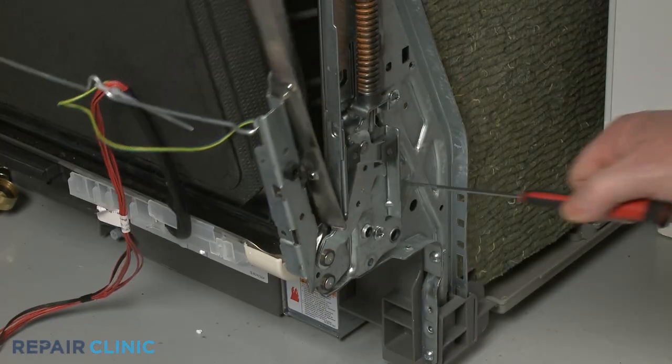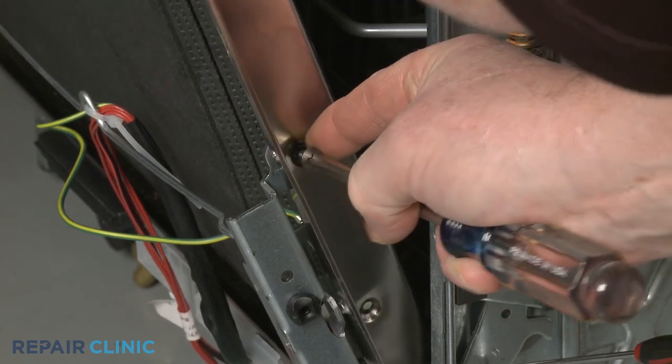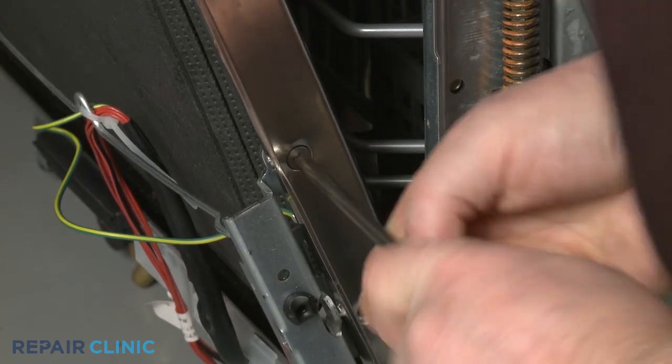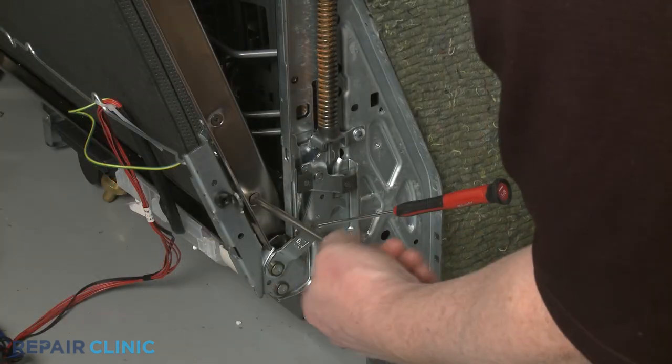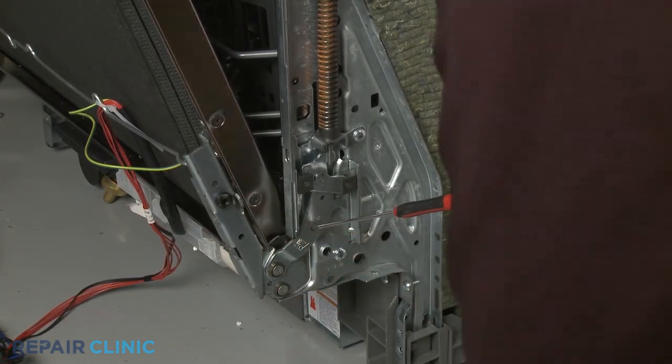Insert the small screwdriver into the lower hole to help keep the hinge propped open. Then thread the screws to secure the hinge assembly to the door. Remove the screwdriver to release the door.